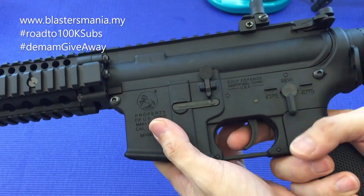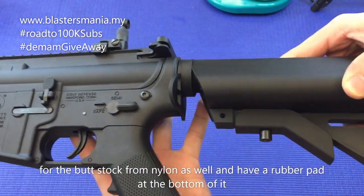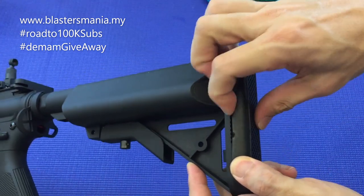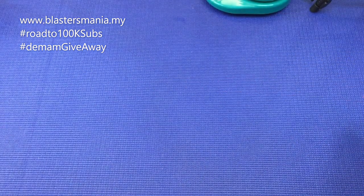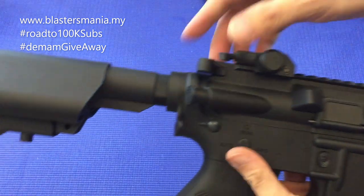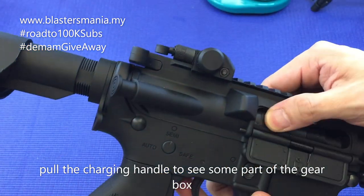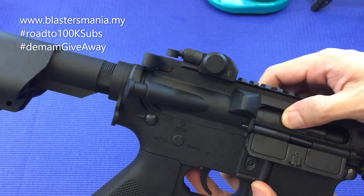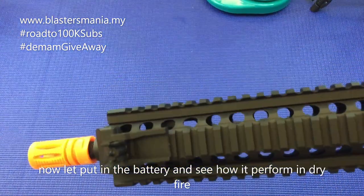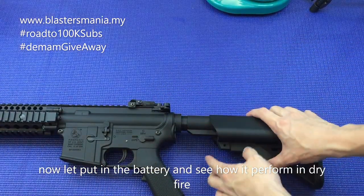Kalau safe memang tak boleh tembak. Kalau semi boleh. Saya belum masukkan bateri lagi. Part dia kalau nak adjust, tekan dan tarik. Di belakang ni ada lapisan getar. Sebelah sini juga, semua ni nylon. Back release dia - nak tengok gearbox dia memang macam ni. Memang tak ada bolt catch. Sekarang kita masukkan bateri dan kita try dry fire dia sikit.